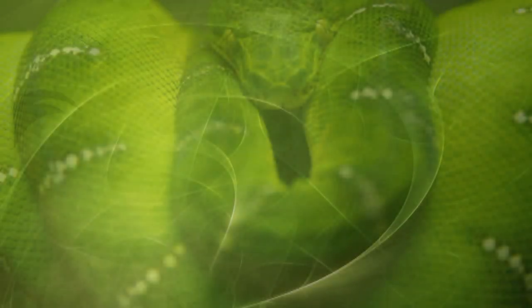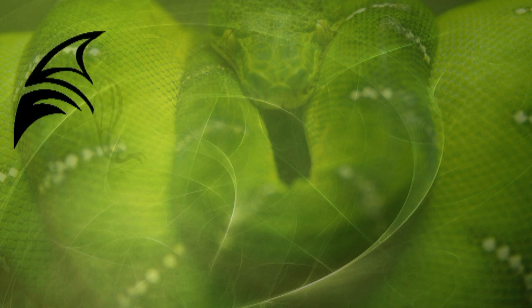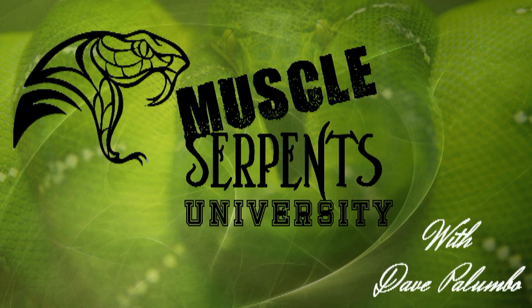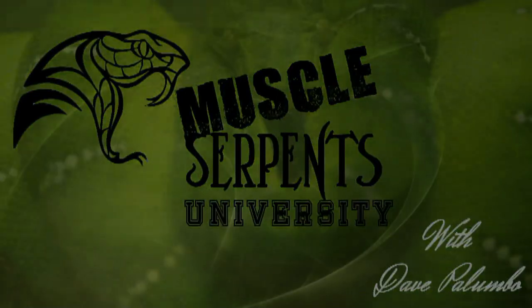Dave Palumbo here with Palumbo's Pythons and Boas for another installment of Muscle Serpents University. Today we're going to talk a little bit about cleaning. I know a lot of people have their own techniques, and the great thing about cleaning snake tubs is that there's no right way to do it. We all have our own techniques, so I'm going to show you guys how I do it.